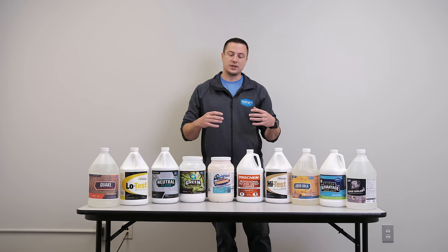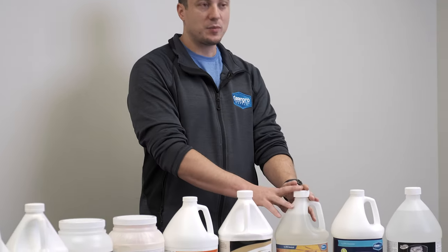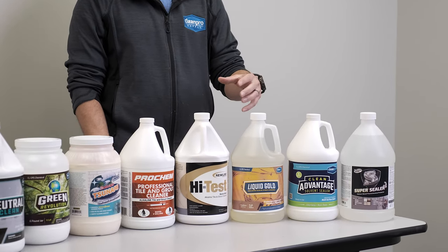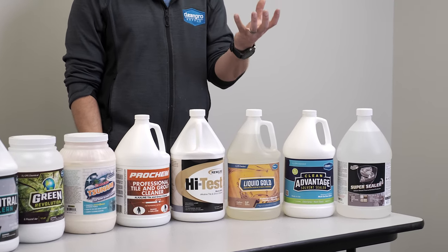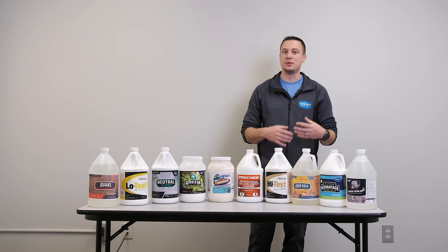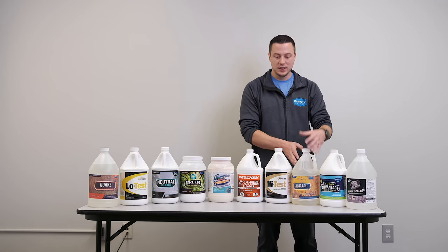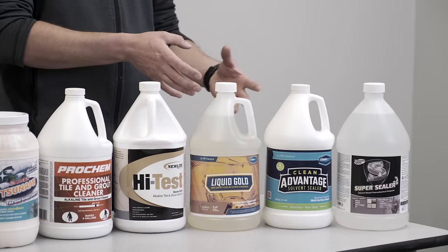So if you're doing ceramic tile and grout cleaning, stone tile and grout cleaning, countertops, showers — whatever you've got that you need to actually clean — you're going to start with one of these products. This is our best seller for ceramic tile and grout cleaning. It is a 13.5 to 14 pH degreaser, very aggressive. It's going to clean really well. The soil is going to almost lift from the grout on contact. I would still give it maybe a 5 to 20 minute dwell time, depending on how much grease, oil, or soil there is. You're going to mix this about 8 to 12 ounces per gallon, apply it to the floor, let it dwell, scrub if needed.